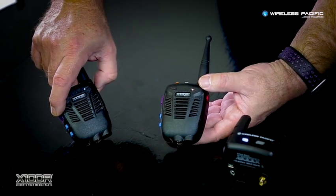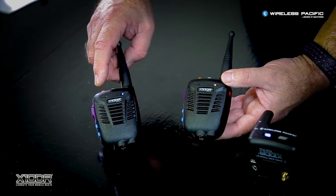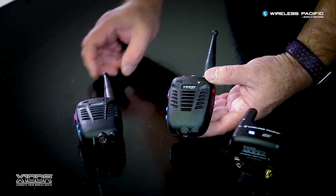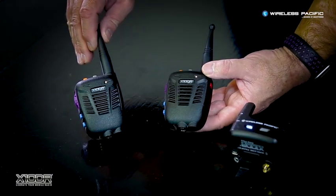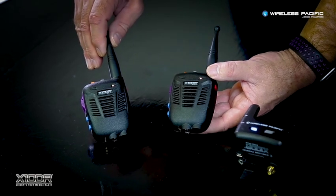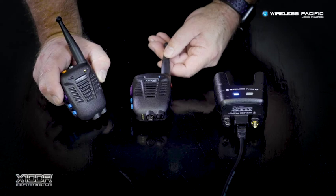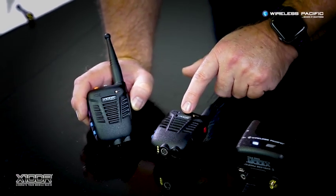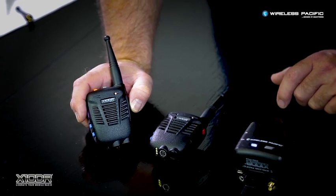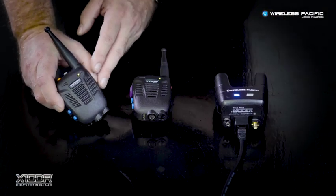When you do this, a short beep will sound. This second or remote handset will now search for the Automatic Relay handset. When it makes a connection, the remote handset's LED will change to solid yellow. The remote handset can now roam away from the mobile gateway unit as it is connected via the still-in-range Relay Mode handset.